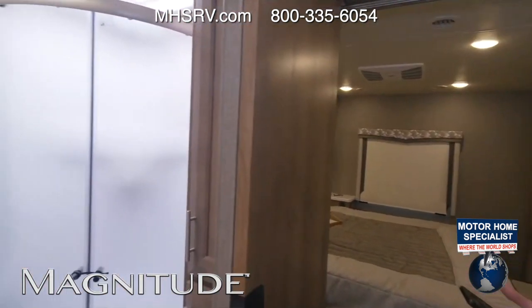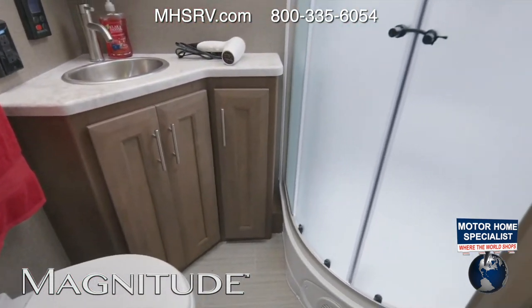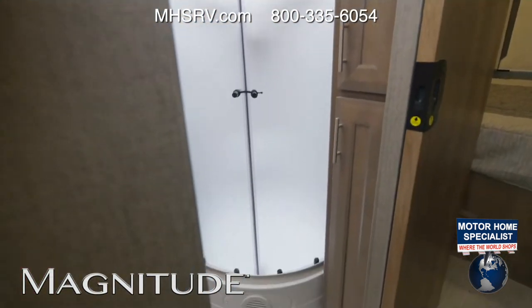Let's check out our bathroom. You have that curb door and shower. You have storage and medicine cabinets, your sink, and your porcelain foot-flush toilet. A lot of great options in there — the room and space you need in a bathroom.